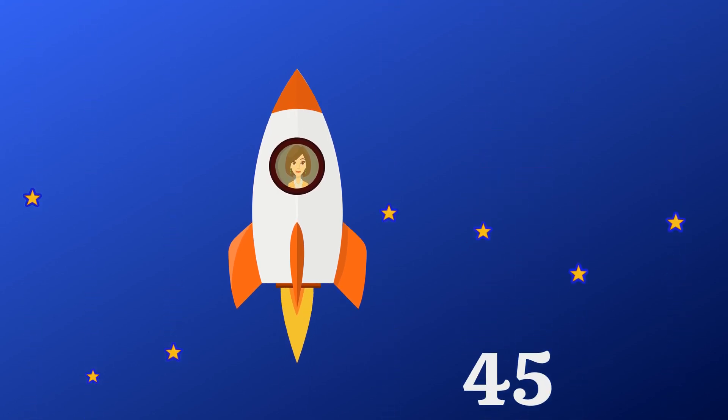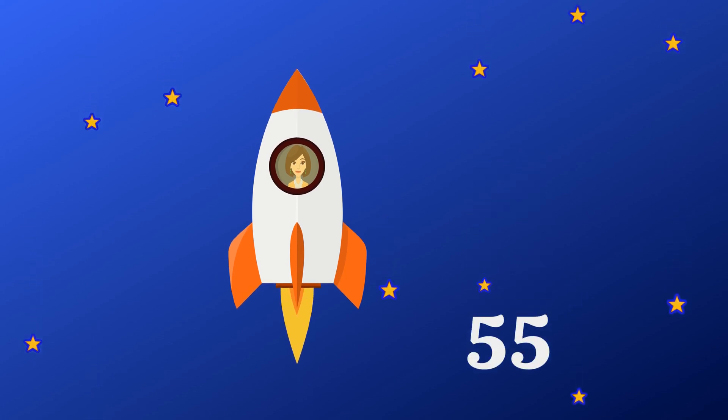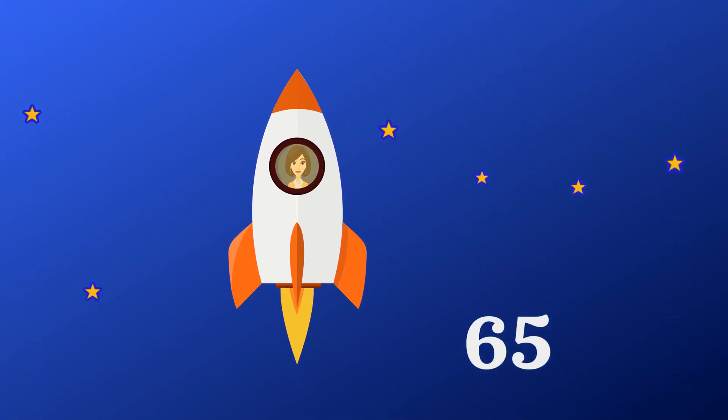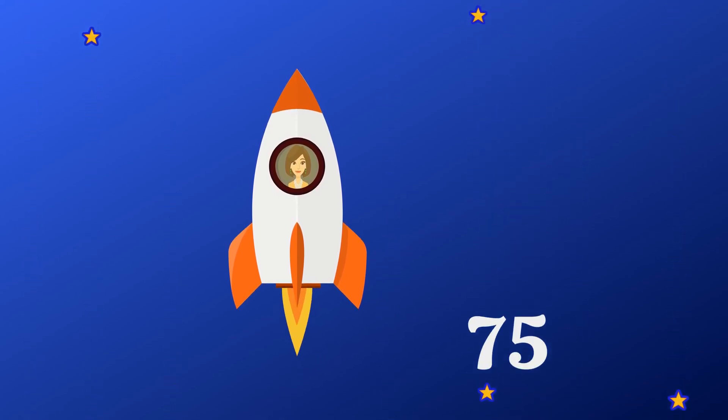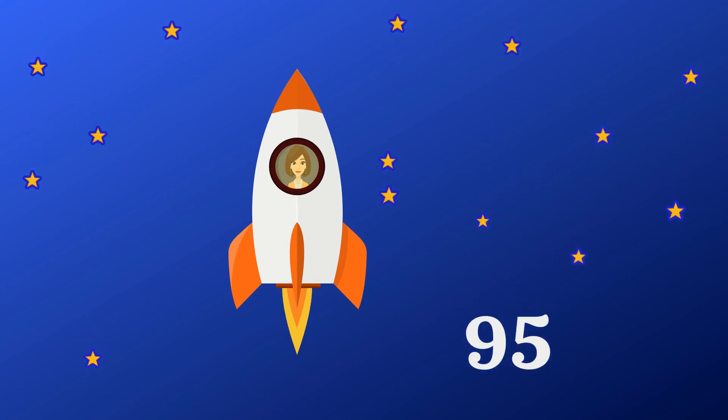40, 45, 50, 55, 60, 65, 70, 75, 80, 85, 90.